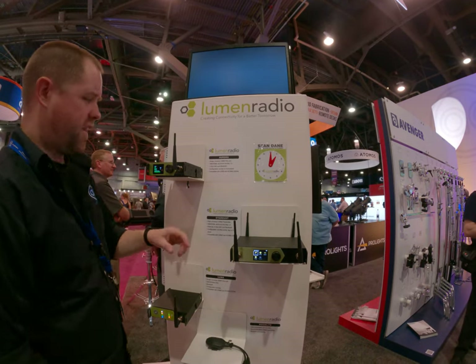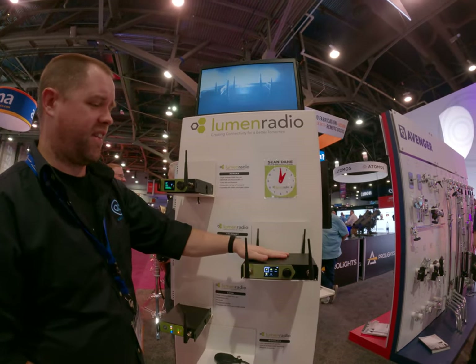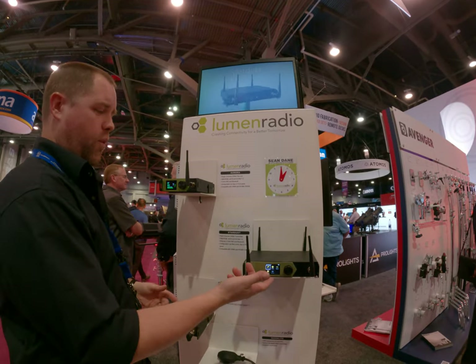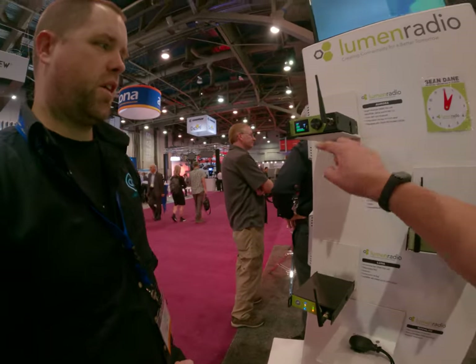These both have five-pin DMX pins on them, so you can come in that way. This one also has a network pin, so you can send streaming ACN or Artnet from the console, and then that will send it out to these. You can also take regular DMX out of either one of these as well.